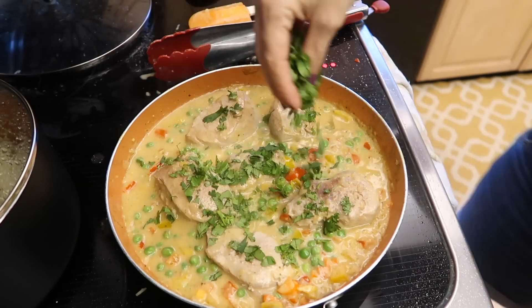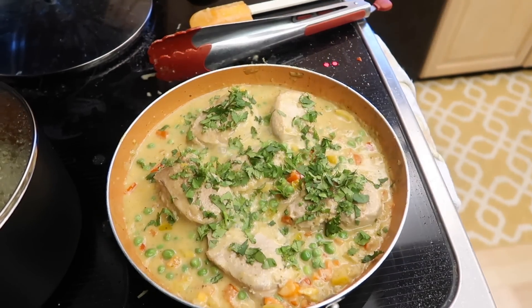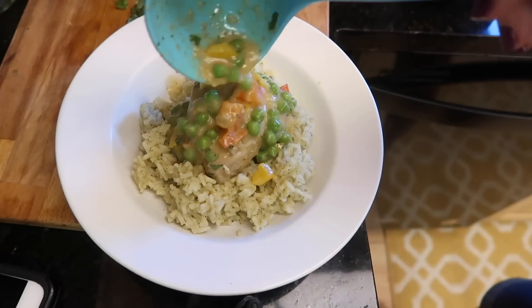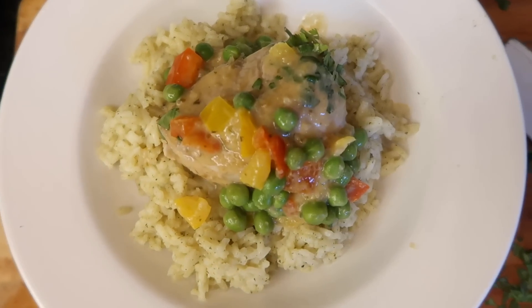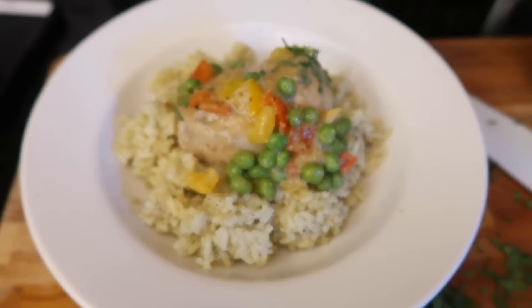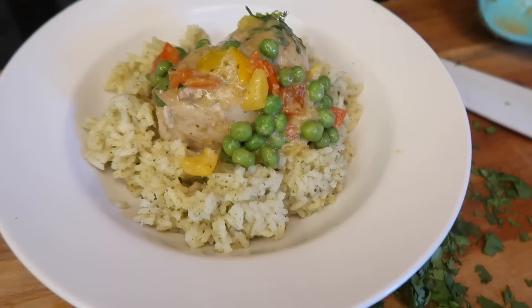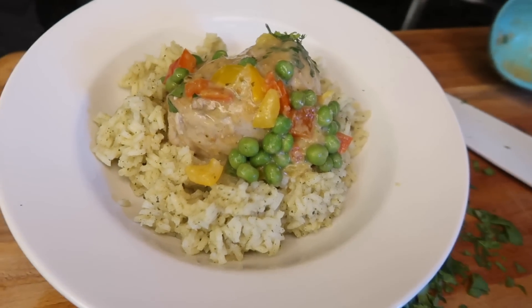And the cilantro — my favorite part. It really makes the recipe impeccable. Then you just throw all that over some rice and dinner is served. Look how delicious that looks. This will be on rotation again for me for sure.